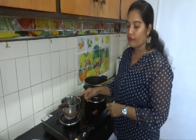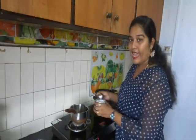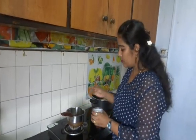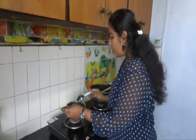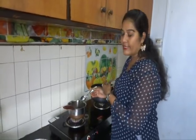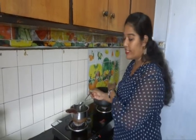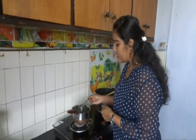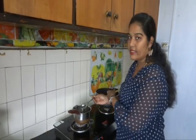Boil 2 cups of water — I have taken 1 cup of rice so I am taking 2 cups of water separately. Add all the salt required for the rice into this water only, so no need to add salt in the vegetables. Just taste the salt water, and if it is perfect then no need to add any salt again in the rice.